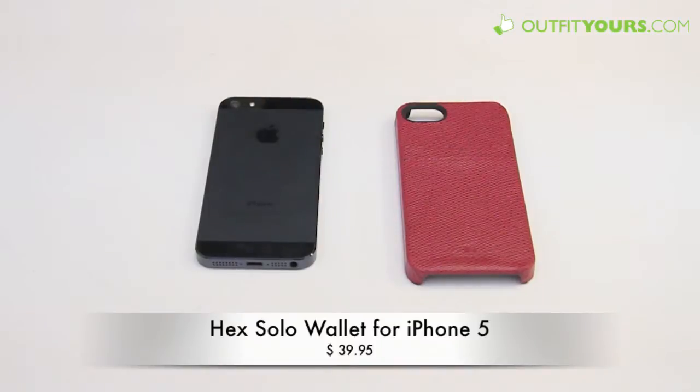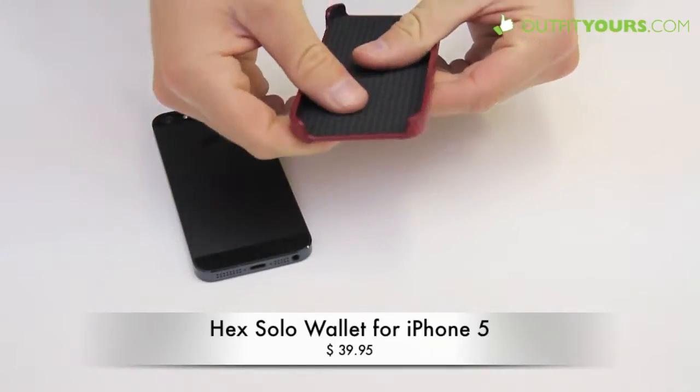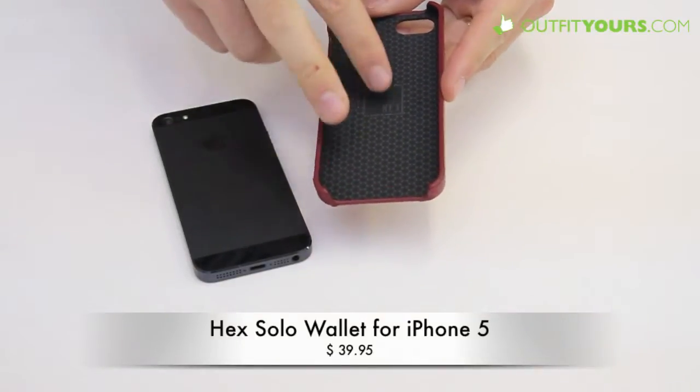Here at OutfitYours.com we're reviewing the Hex Solo Wallet for the iPhone 5. This is a great case — it's a snap type case, so it's a hard plastic mold, really high quality. You can see that Hex has attended to every little detail and has done a really great job.